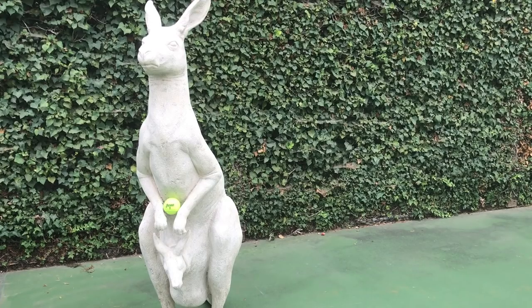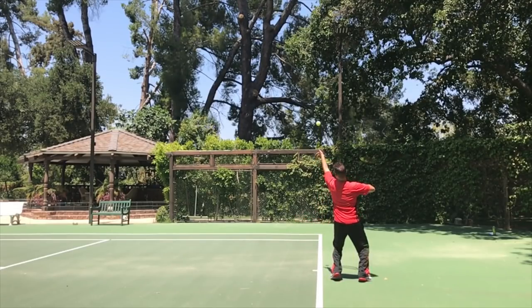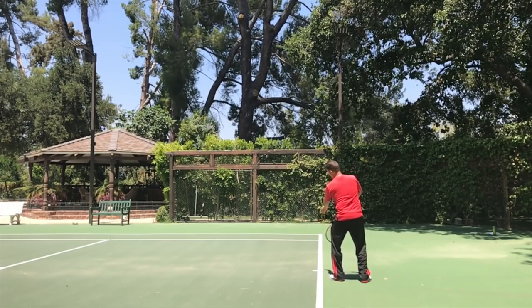I learned this grip years ago from a 70-year-old master professional. The key point is we want the ball to come out of our hand with little to no spin. Some pros hit with some spin, but that complicates things — I recommend shooting for as little spin as possible.